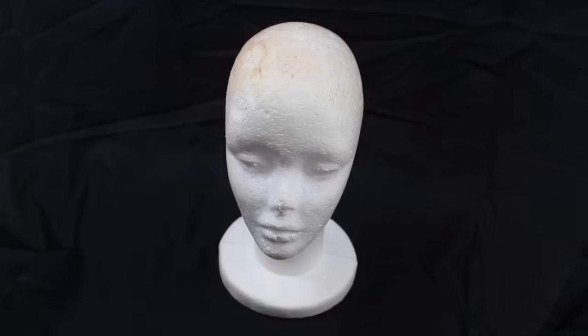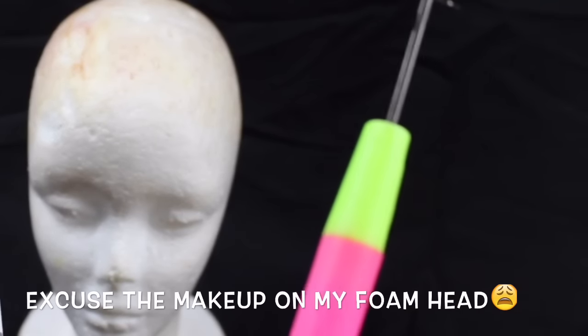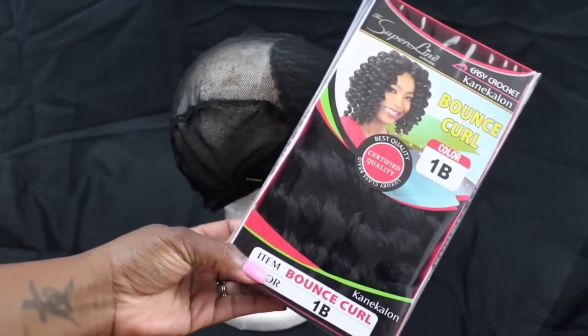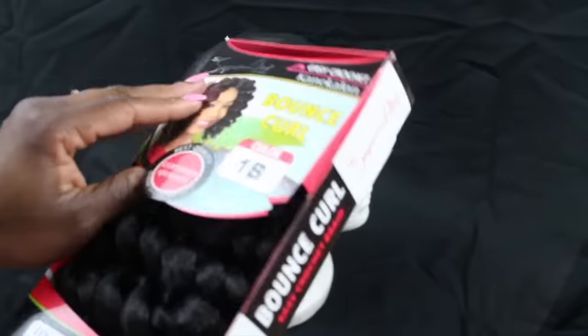First thing you want to do is start with a foam head like this one. It doesn't have to be clean — mine is dirty. Grab a crochet needle. You can find both of these at the Beauty Supply store. The hair I'll be using today is by Superline Collection, and it's called Bounce Curl in the color 1B.